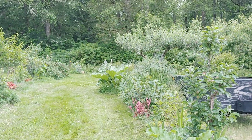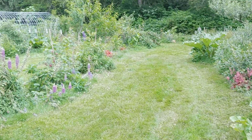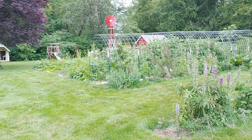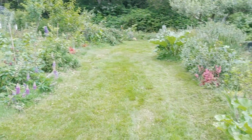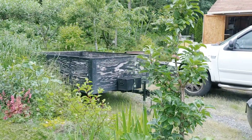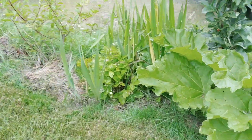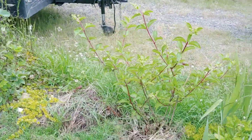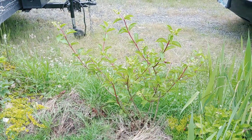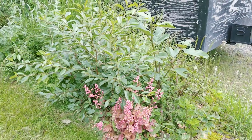Hey YouTube, I thought I'd take you along for a quick tour of our edible garden. This is four years in the making and this is the main growing area. We've got rhubarb, a columnar apple tree underplanted with some strawberries. There's some ornamentals mixed in here as well — that's a panicle hydrangea. There's some currants and here's a young...